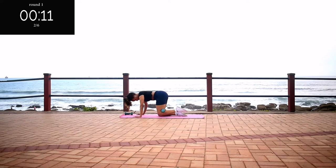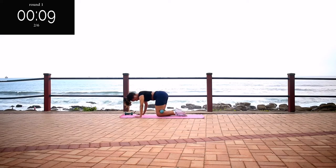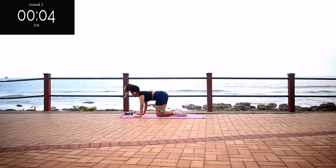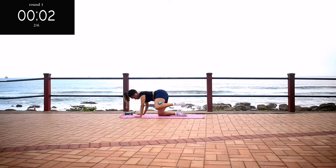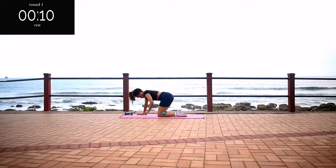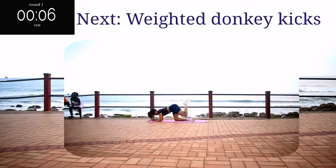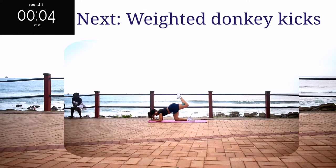Stay with me. 10 seconds to go. Take a 10 second rest. Up next, we've got weighted donkey kicks.